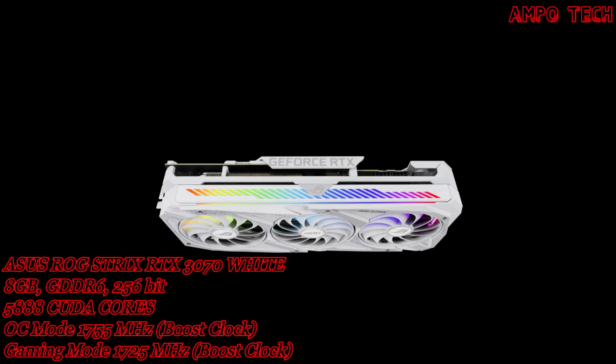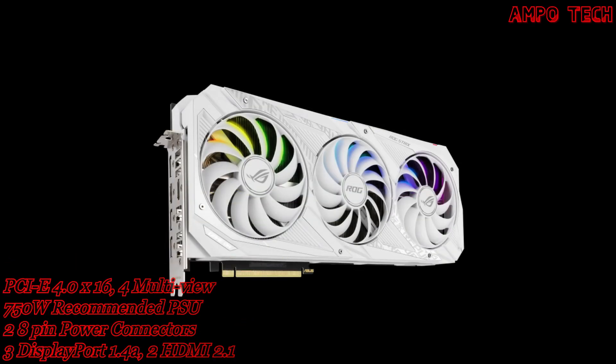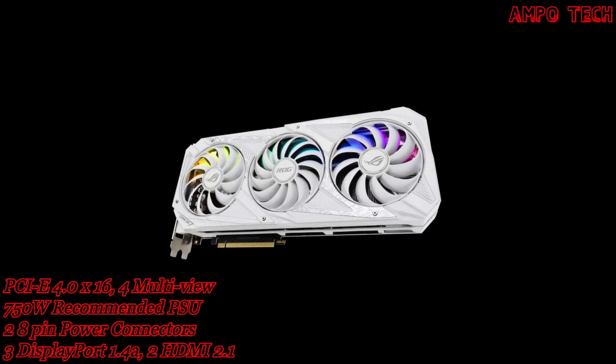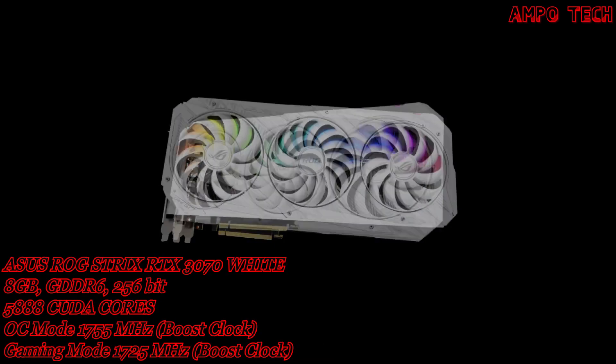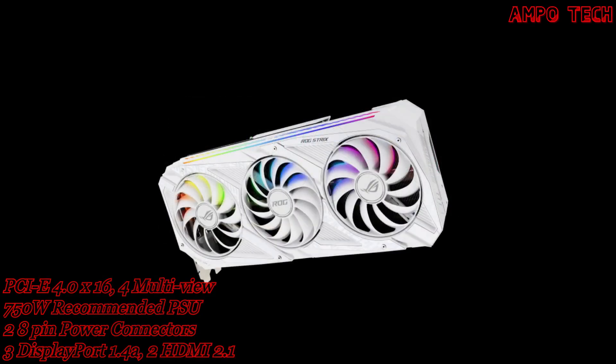The ASUS ROG STRIX RTX 3070 8GB White Version has two engine clock modes: OC mode (overclock mode) and gaming mode. The OC mode has a 1755MHz boost clock, and the gaming mode has a 1725MHz boost clock.